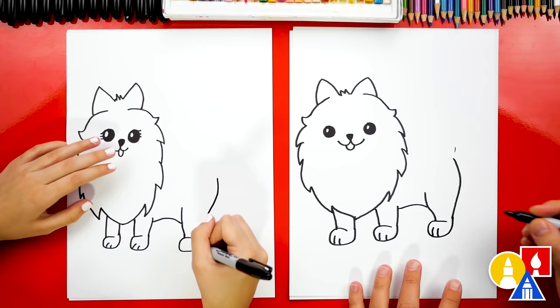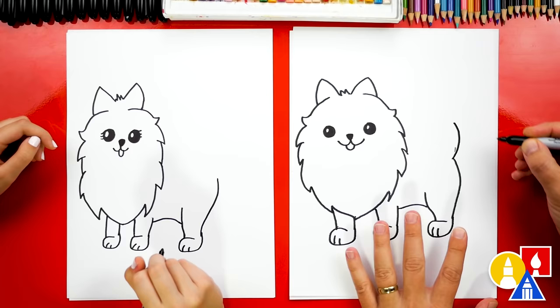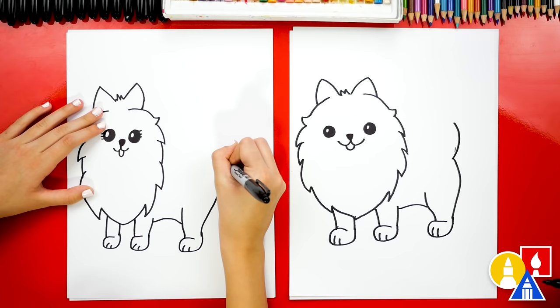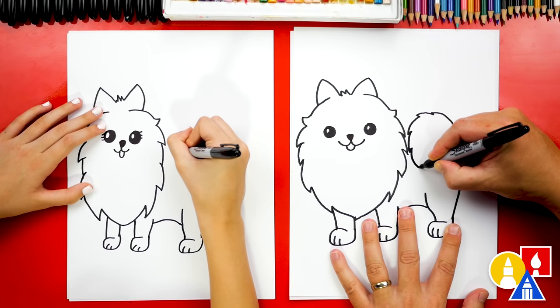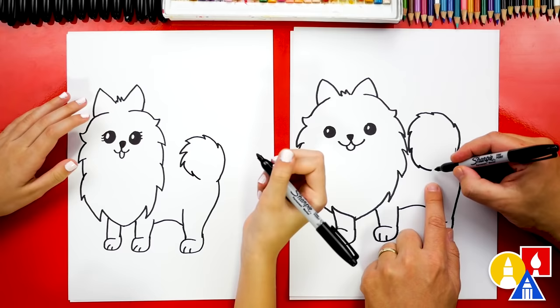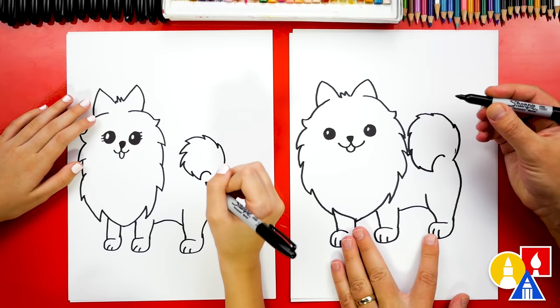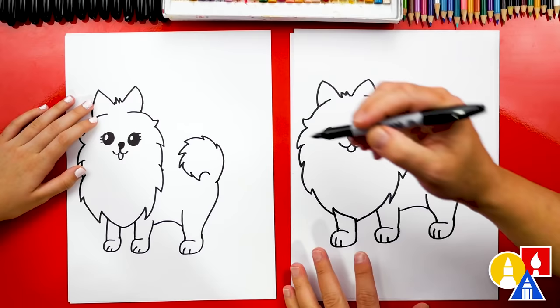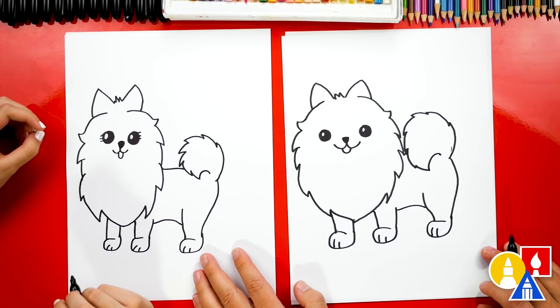Now let's draw the tail — usually they're really puffy and they kind of curve back around. We're gonna start here, curve up and then stop. Then add a little zigzag line and curve up even higher. Let's add more zigzags and curve around all the way — we can even touch the cheek — then stop. At the end we're gonna curve back around and almost connect to where we started. Then we have a little space where we could draw a line for the back and connect over to the tail. I love that our two drawings aren't exactly the same — it looks awesome, it's turning out perfect.